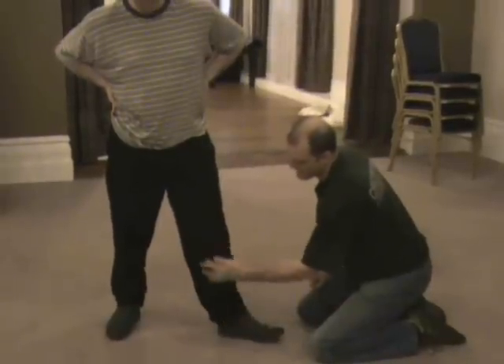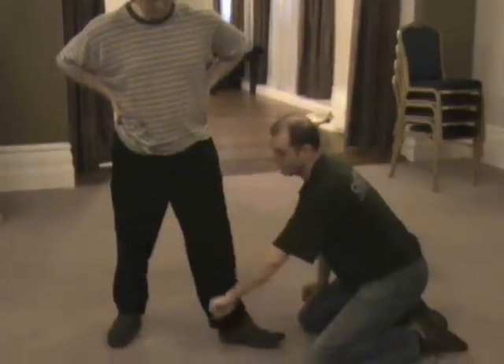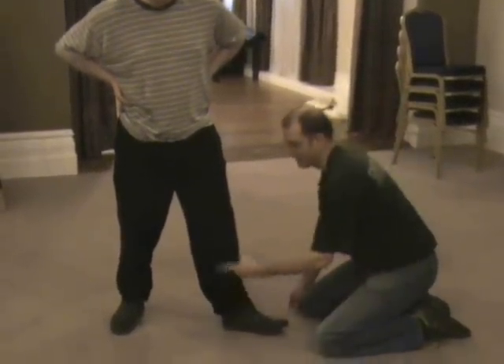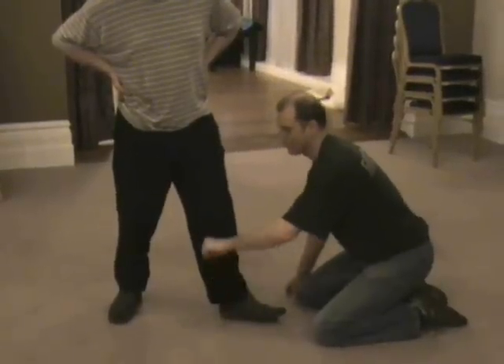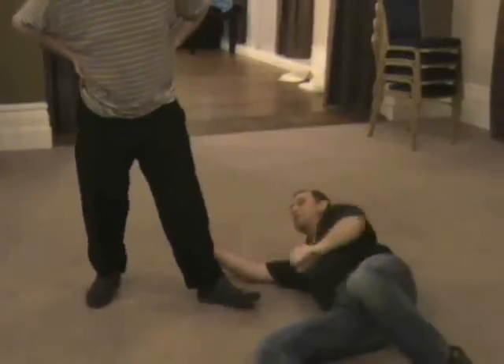So anywhere on the inside of the leg, it hurts all the way. Any point on the inside of the chain hurts all the way. So if you end up on the ground, you can still hit the metatarsals and you can still hit this.